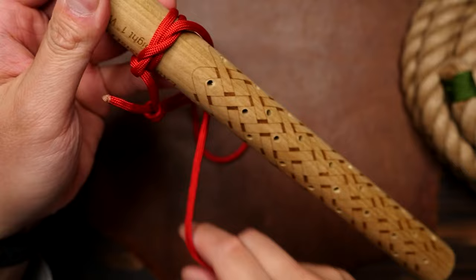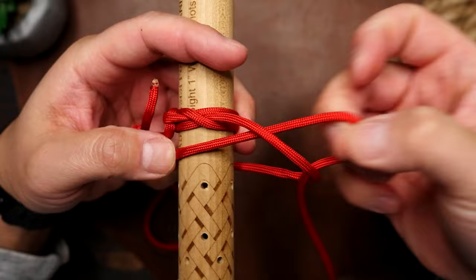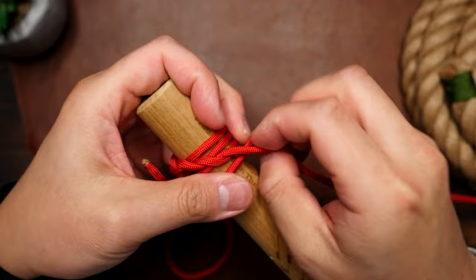From there we're just going to repeat the process. Wrap the cord once around the stick, then pass the running end under the standing end and pull it tight. It's a very simple process of just wrapping the cord around then under the wrap you just made. You'll notice that the knots will naturally fall on an angle to each other and start to spiral around the stick.